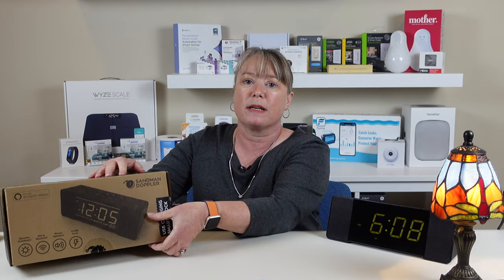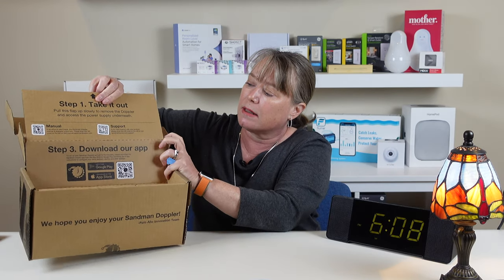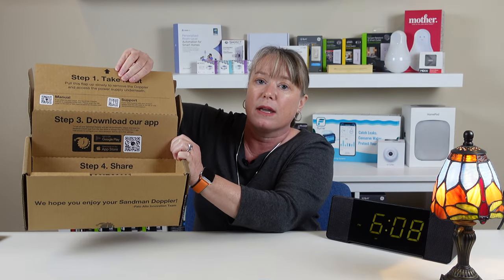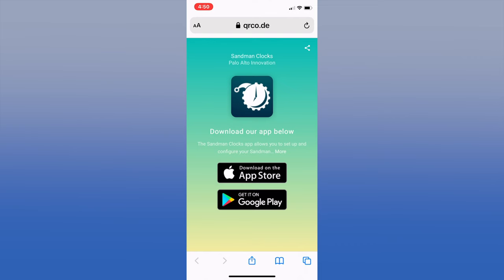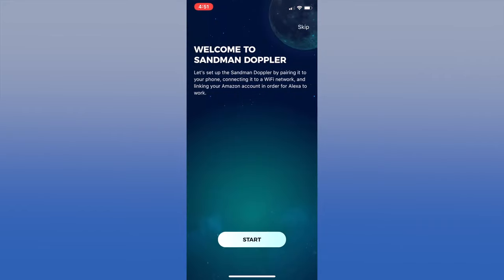When we installed the Sandman Doppler, we started by opening up the box. They made it really easy because there are little QR codes for the manual and for support, and there's a QR code where you can download the app from the app store. When you scan the QR code you'll get a link to download the Sandman app. Install the app, create an account, and accept the terms of service. Now you're ready to set up your Sandman Doppler.